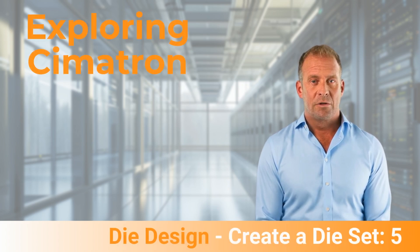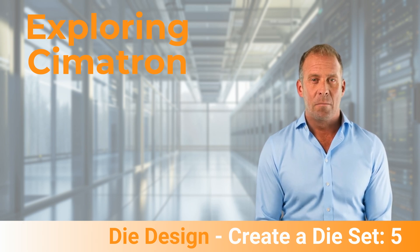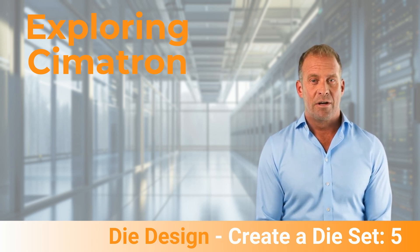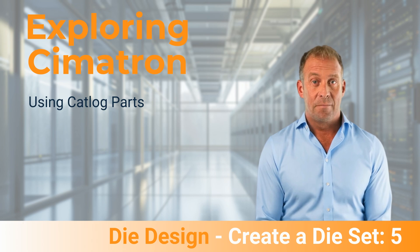Welcome to the last video in this short series on creating a die set. We recommend you watch the videos in order, so go to the first if you haven't seen that one yet. We wish to thank you for your interest shown in Symmetron and hope you will search out other videos in this series. This video continues where the last left off.